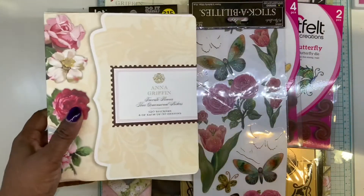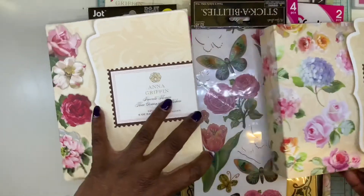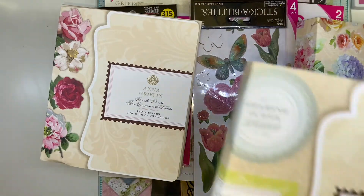Anna Griffin. It's piling up on me, you guys.